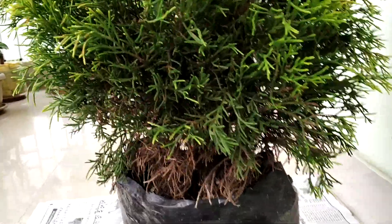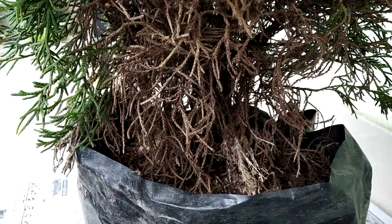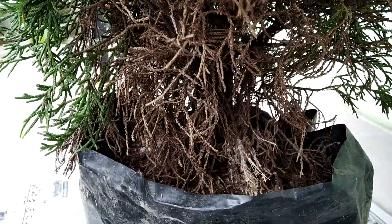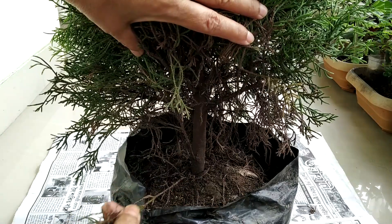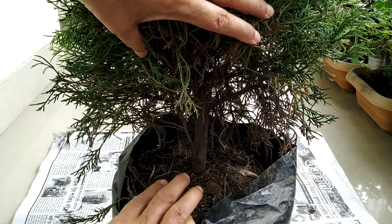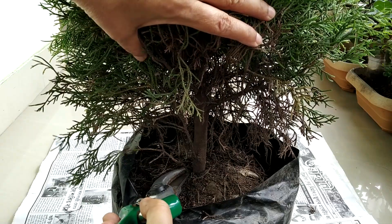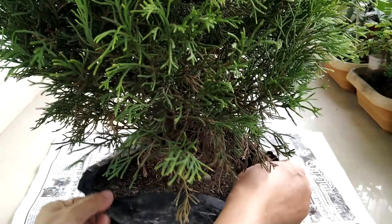Firstly, remove the lower branches of the tree that are dead, dying or damaged. There are lots of dead branches and needles. Branches which are growing from the roots have to be removed. This one is growing from the roots, so it must go off.